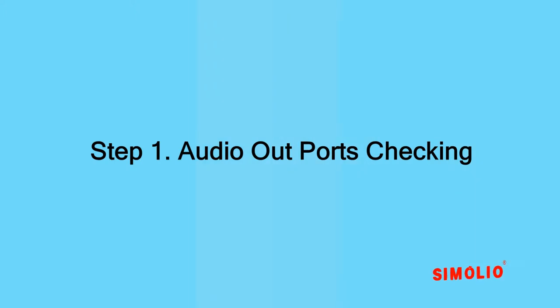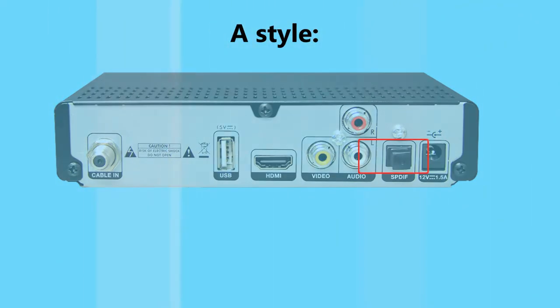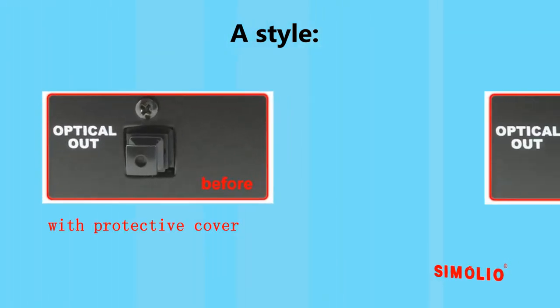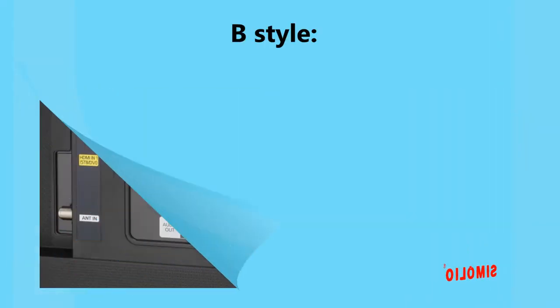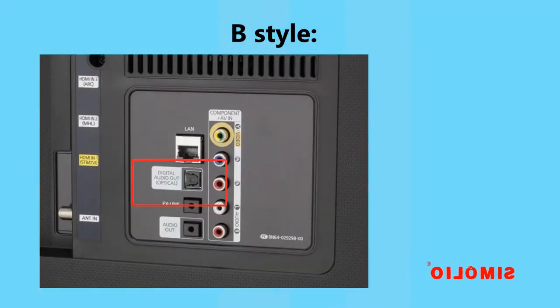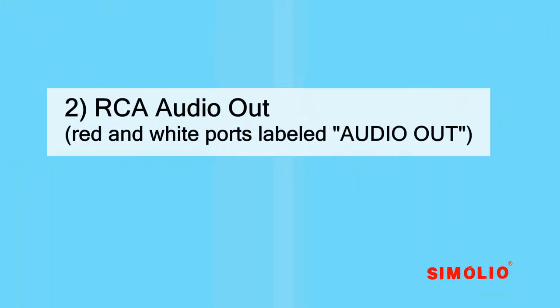Part one: TV or AV devices audio output checking. Step one: audio out ports checking. Digital optical audio out — on some devices it is labeled as SPDIF or TOSLINK, and there will be a red laser light while the TV is broadcasting. This port is frequently used for smart TV systems.